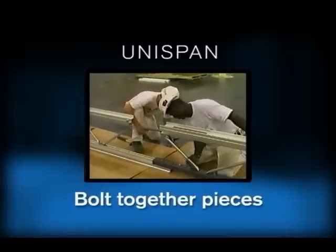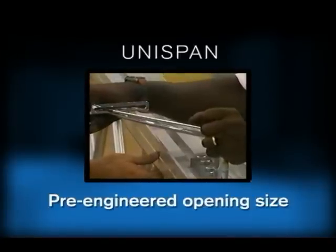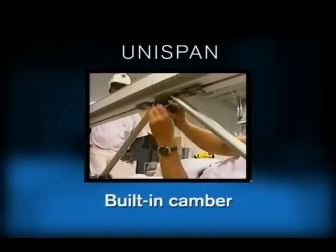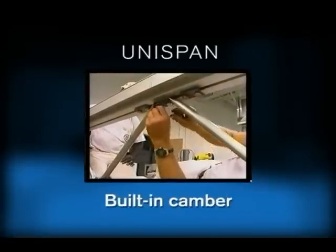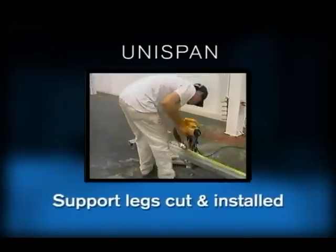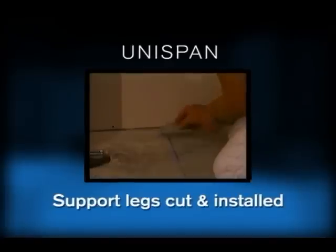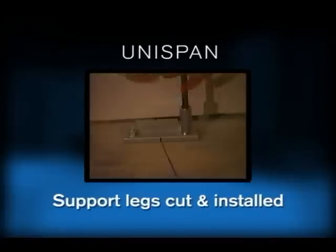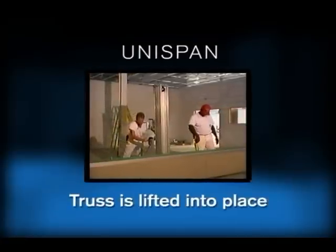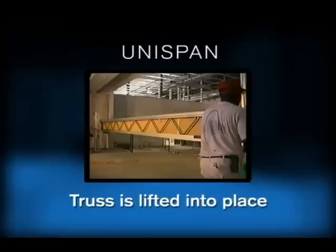Once on the job site, the Unispan is bolted together. The system has a pre-engineered opening size and has built-in camber for anticipated deflection. Once the truss is assembled, support legs are cut to the proper opening height and installed. The support legs rest on the floor plates at both ends of the opening. When ready, the Unispan system is lifted into place using simple hand lifts supplied by the HuffCore dealer.